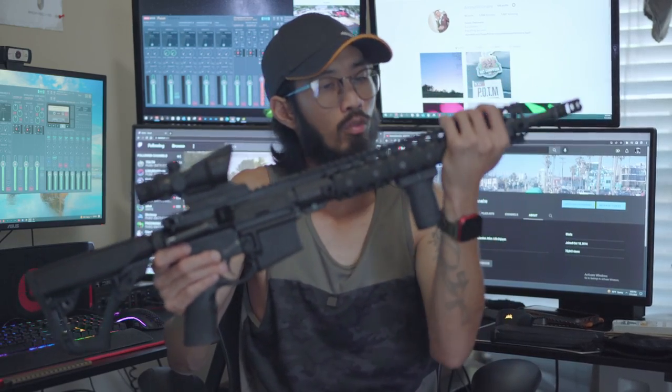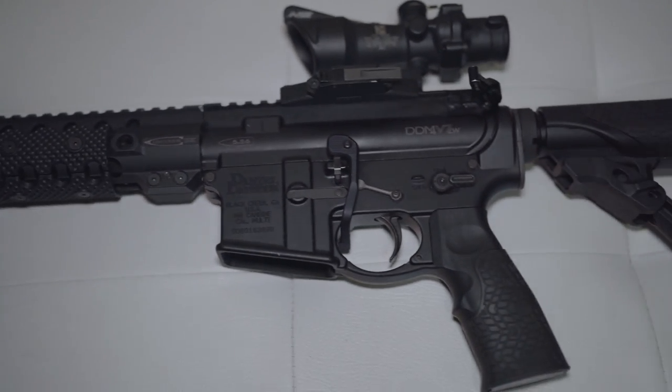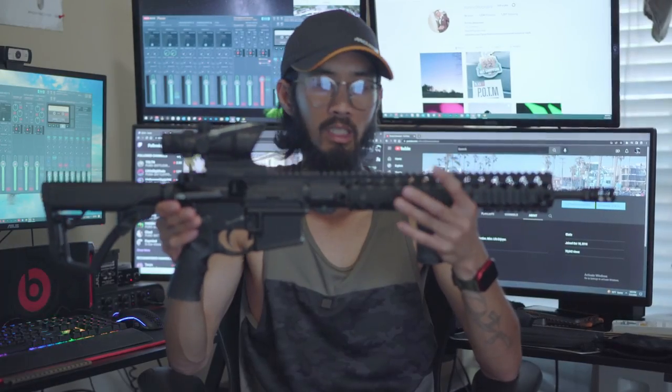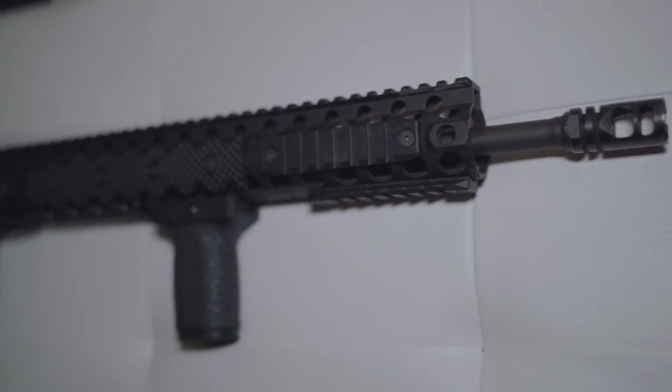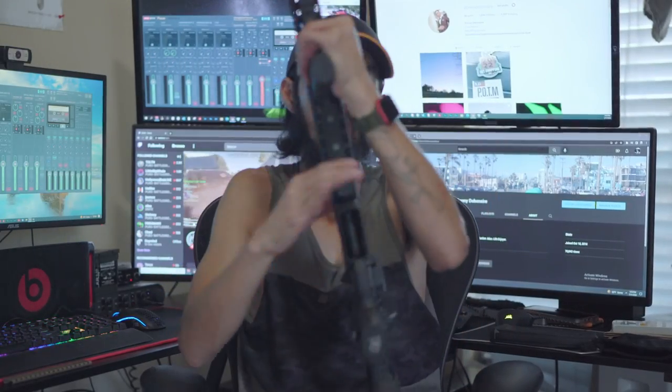The handguard and hand rail is by Centurion Arms. They don't make this rail anymore — it's the CMR rail, they discontinued it. But I like it for the lightweight, flexibility, and versatility. You can put their own hand covers on it. I have it in black; I also have the FDE one. I've got black rail covers on it. I like the QD points — they're on both sides, in the middle and the very front end. Those do come in handy.